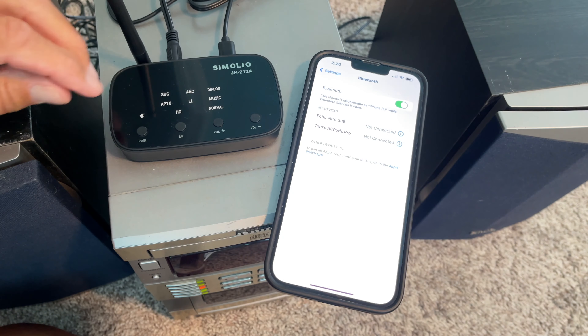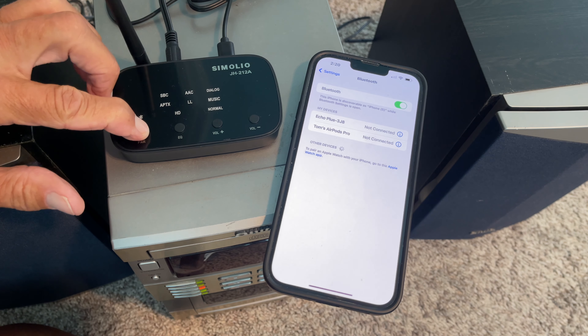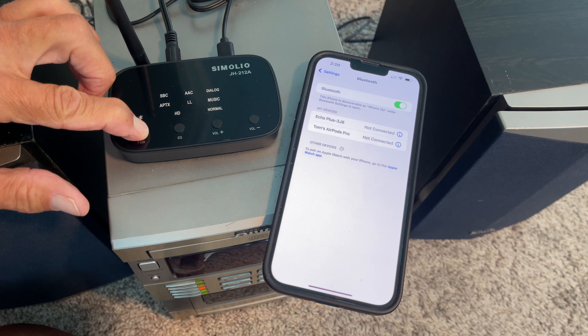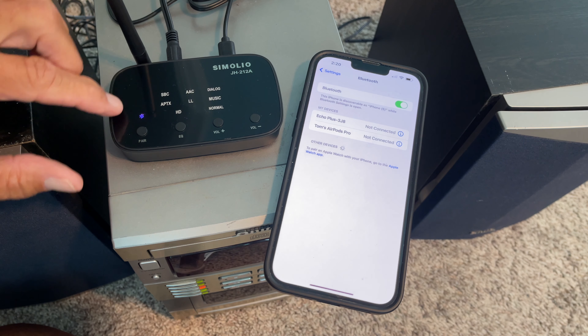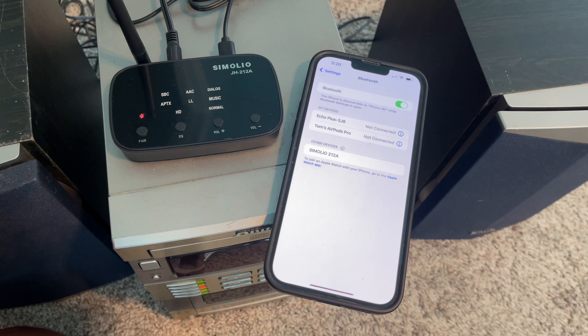Let's turn our Bluetooth on and see if we can pair it. There she is. So now we want to do that — and bam, we're in. Connected.